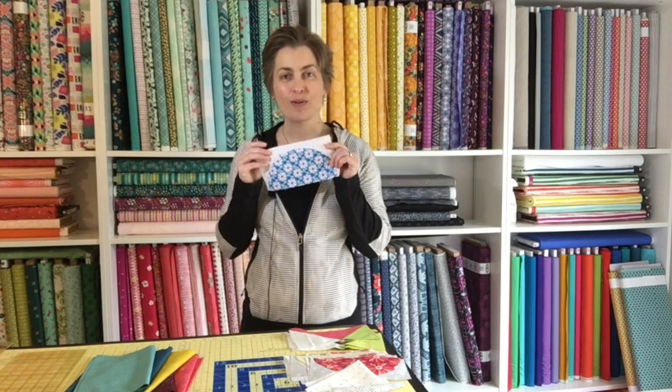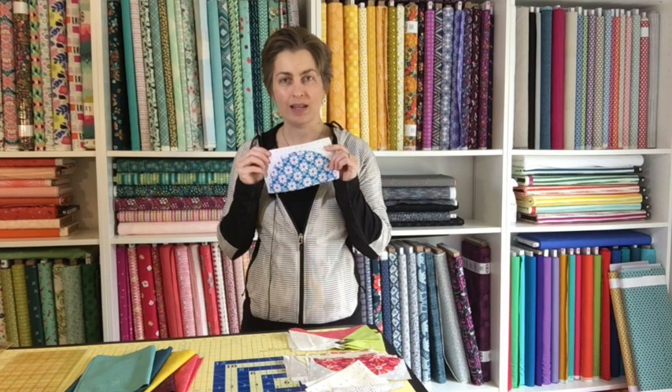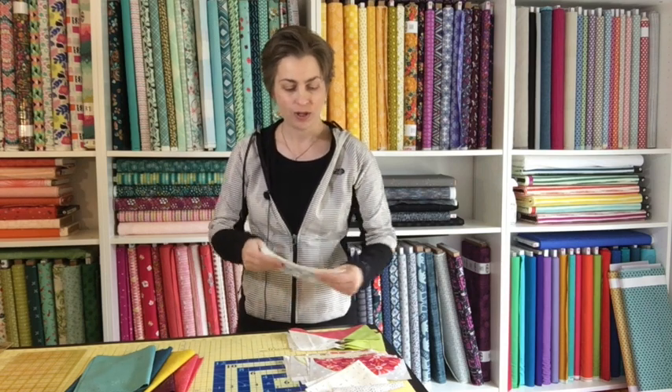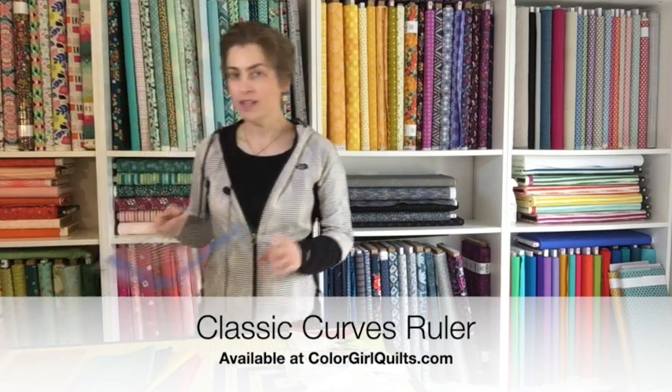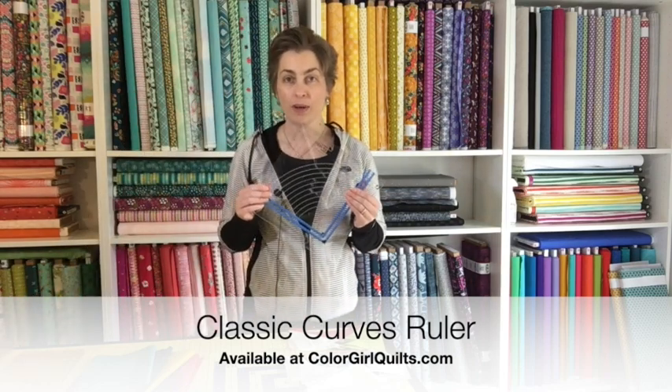These are super fun; they're not as difficult as they may look, and it's another great skill to add to your toolbox in curves, specifically with the classic curves ruler. The classic curves ruler is available on my website, colorgirlquilts.com, as well as all the fabrics that you're going to see me use in today's project.